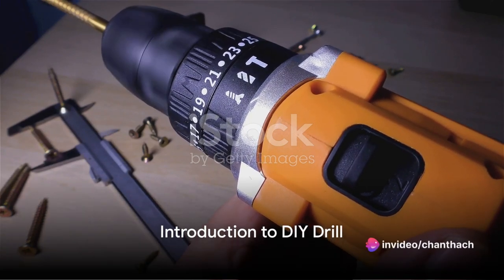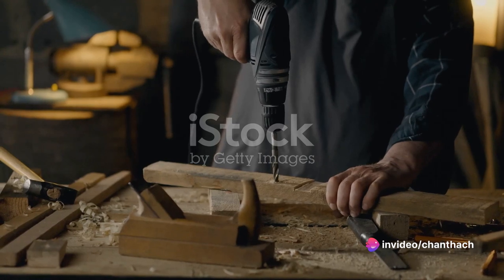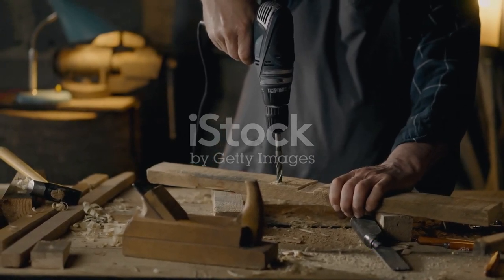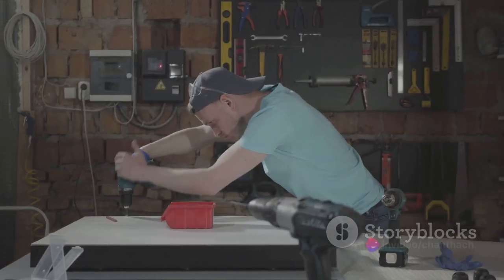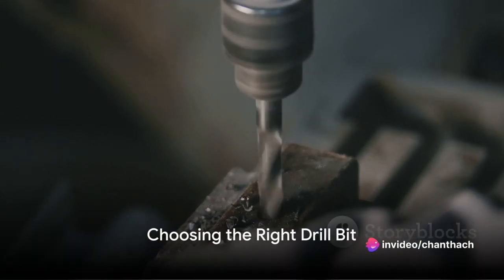Ever pondered the art of employing a DIY drill for your home projects? Well, it's not as complex as it might seem. In fact, with just a few simple steps, that daunting task can turn into a fun and fulfilling activity. Ready to uncover the secrets of using a DIY drill?